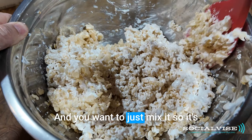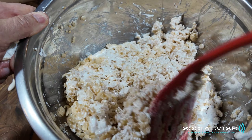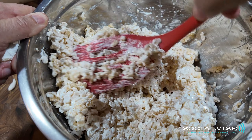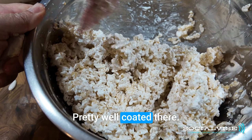You want to just mix it so it's as evenly coated as possible. That looks pretty good, pretty well coated there.